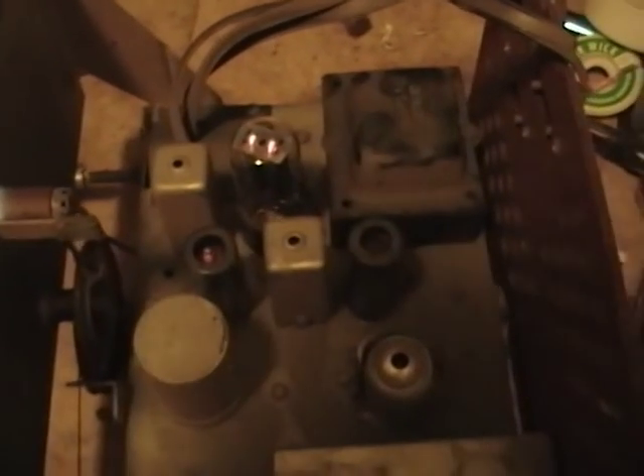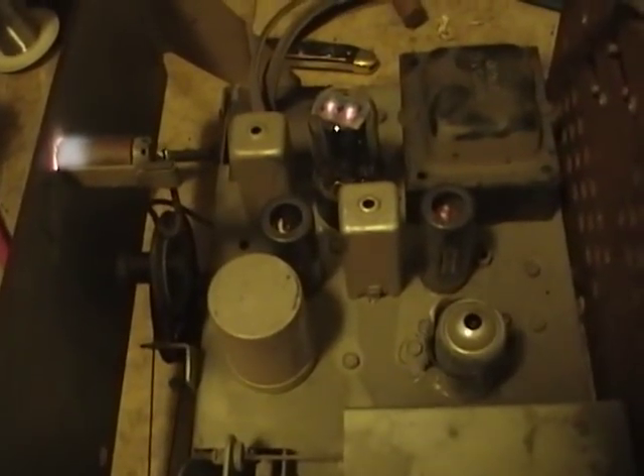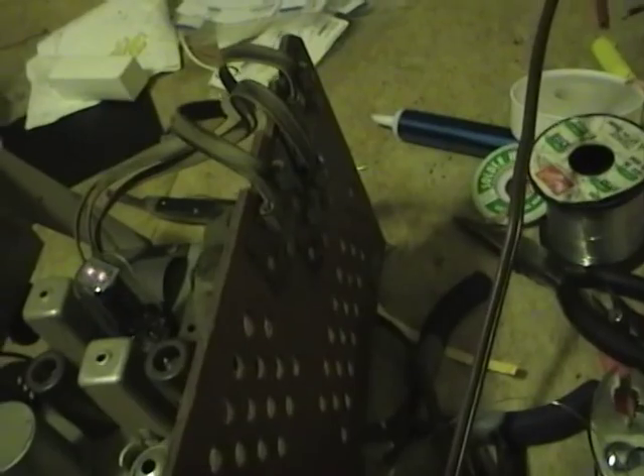I managed to dig up a good 6CB6 tube and put it in. Now I'm going to find some twin lead and wire it up to a set to see if it works. I think I'll use my Sentinel set for this test. I've got my Sentinel TV fired up, dug out a UHF bowtie antenna, hooked that up to the UHF antenna input, and hooked the output to the receiver. Let's see what we've got.